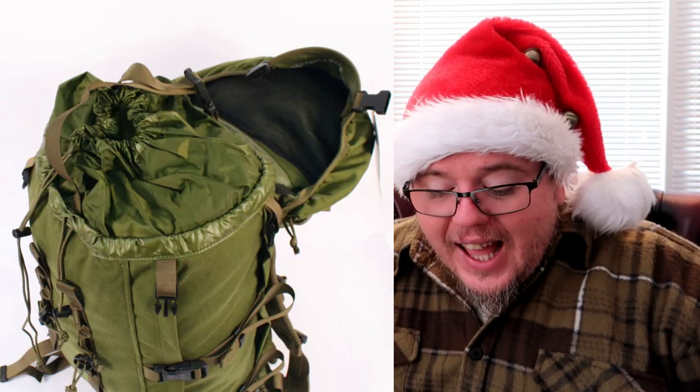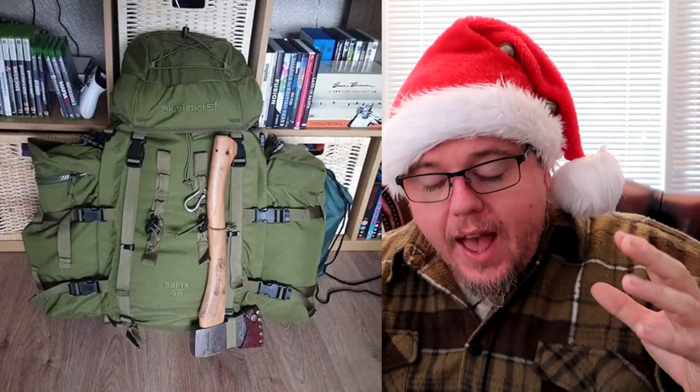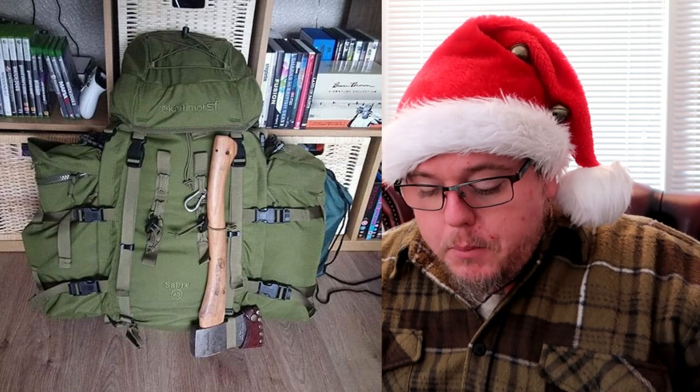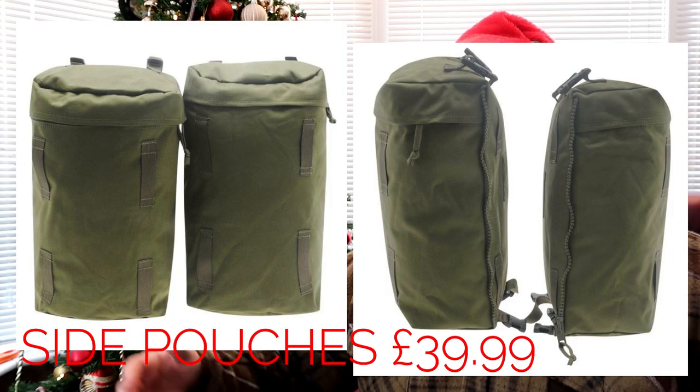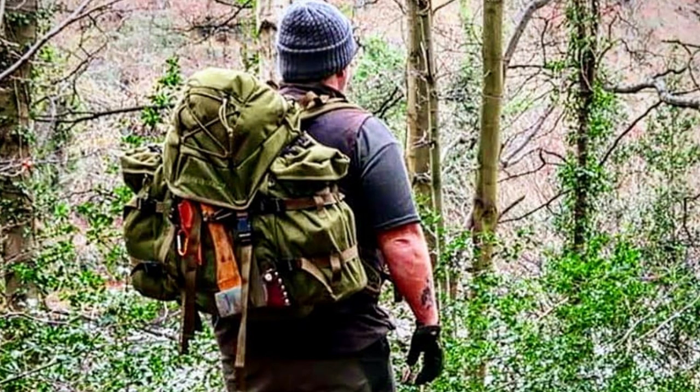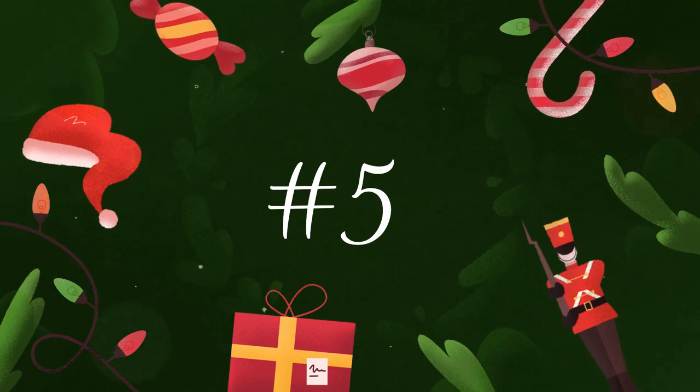While we're on raymears.com, we might as well check out the Karrimor SF Sabre 45 — it's the 45-litre rucksack in olive green, the exact same one I use in my videos. I cannot recommend this bag enough. I get so much kit inside of it and I love everything about it. The bag itself is £115 for the 45-litre, and for an extra £40 you can get the side pouches, which almost doubles the capacity. An amazing piece of kit — highly recommended. Beautiful bag.